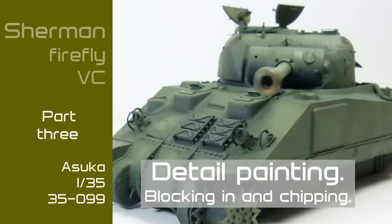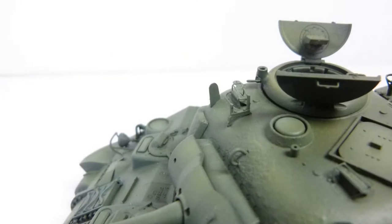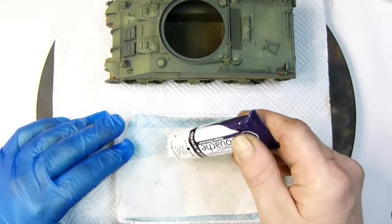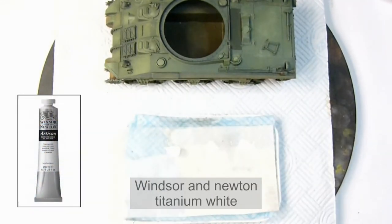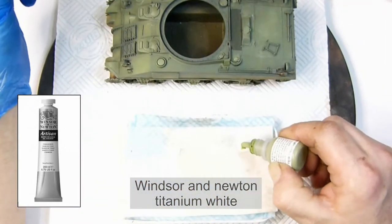Hi and welcome to my channel. Today's video is part three of the Sherman Firefly VC build. I'm covering detail painting and chipping. I start by mixing the light green color, doing this with Winsor & Newton white watercolor, using the lighter color — not the lightest but one down from the lightest in the paint modulation set.